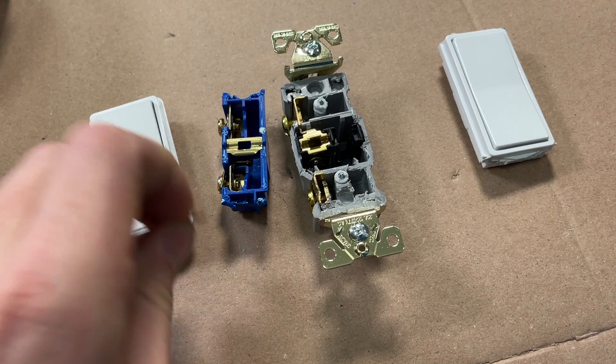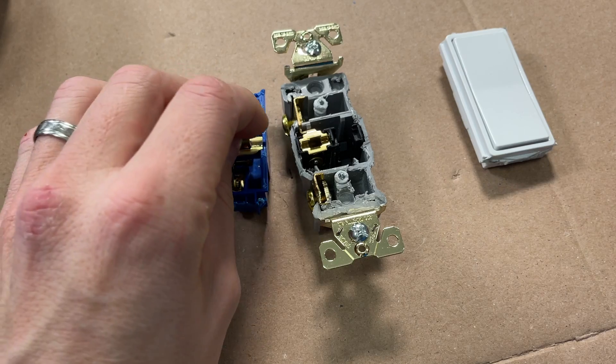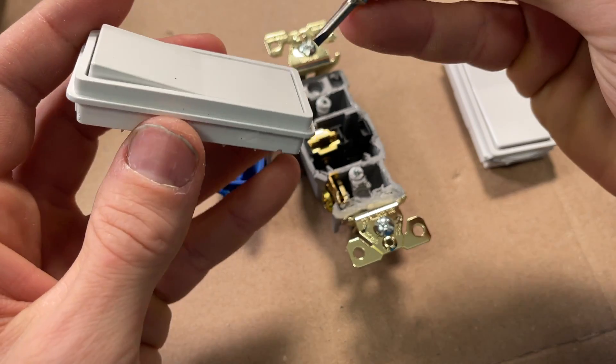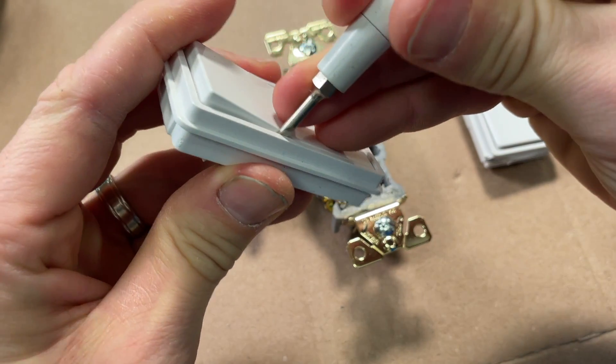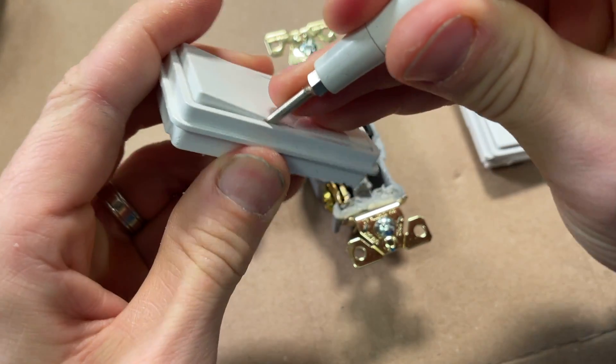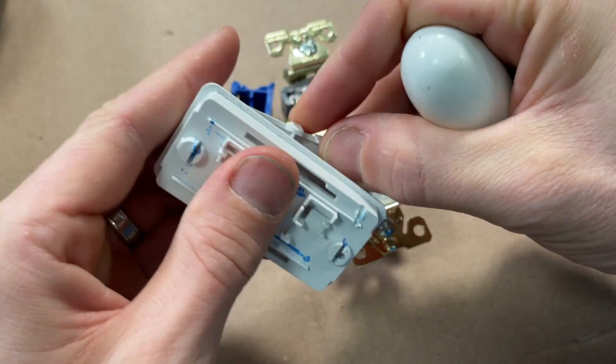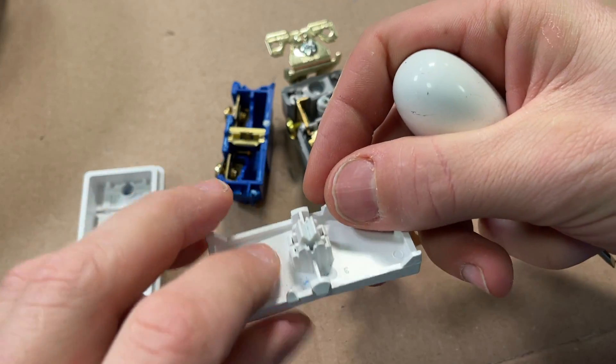In terms of failure points, contacts are important, but some of the failures I've seen are within the rocker components themselves. So let's open these up and look at the internals.